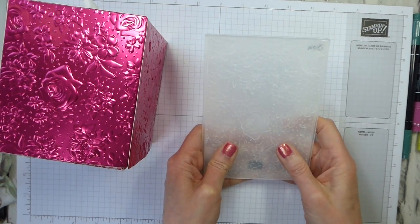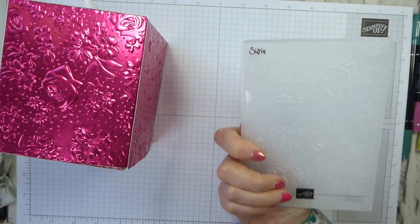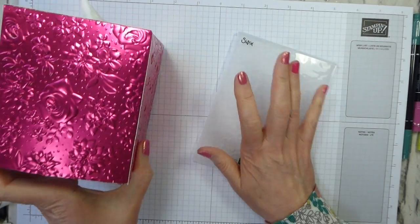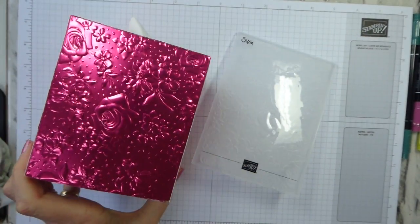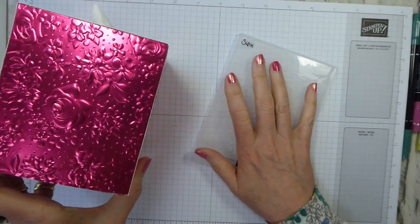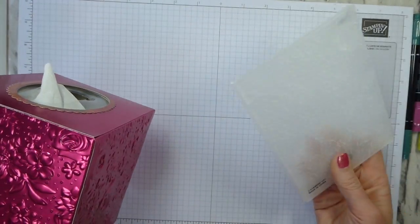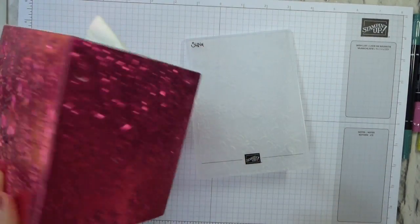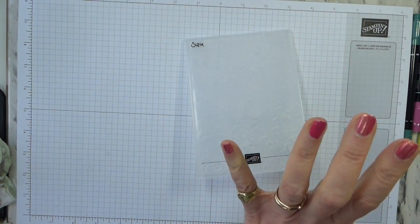The embossing folder will be in the new annual catalogue, but in the new annual catalogue you'll have to use money for it. So if you want it and need to stock up on your crafting supplies, get it as a free item now, and then you won't need to buy it when the new annual catalogue comes out in June.